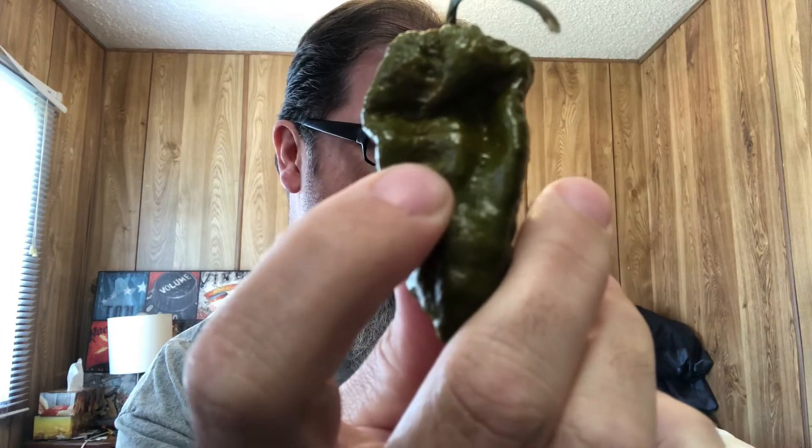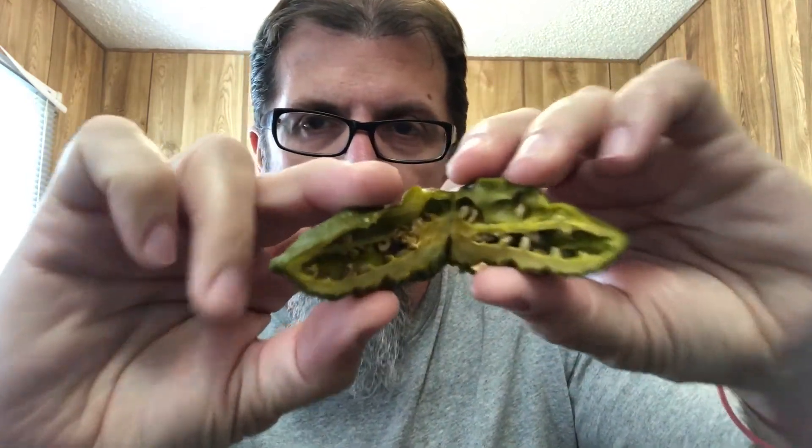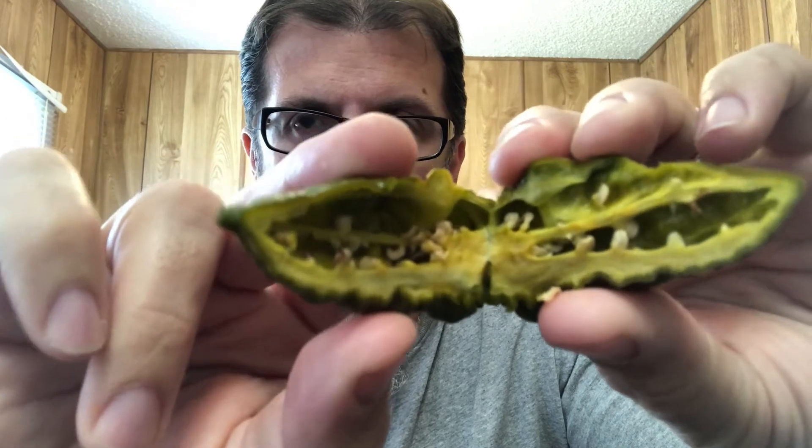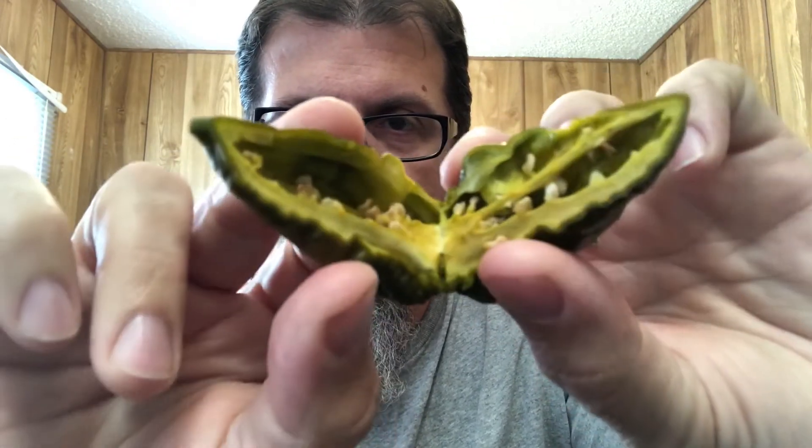It's a mustard olive green, very bumpy, nuclear hot pepper. Very productive, makes peppers over an inch in diameter and almost two inches long, ripening to a green mustard color. Plants grow to be four foot tall. Let's see what this looks like cut in half — it looks all right. This is a fairly thick wall pepper with lots of resin in there.